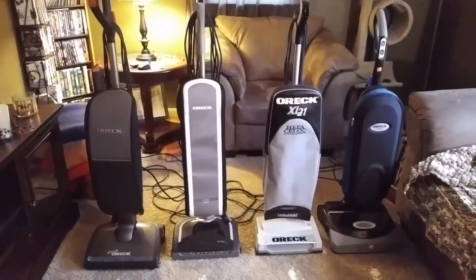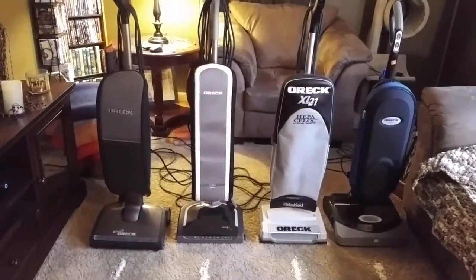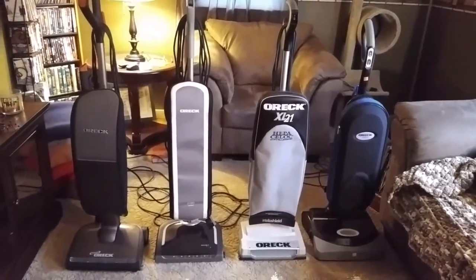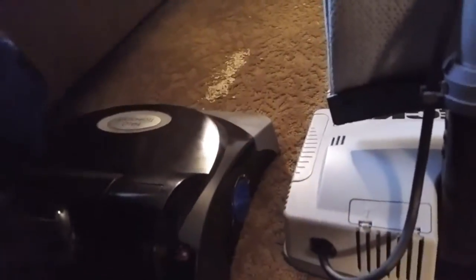The Conquer was the most expensive machine sitting here that I've paid for year to date. The rest would go XL21, then Edge, then Halo. Anyway, I'll just get to the video. I'm going to vacuum with all of these machines on high. I'll start with the Halo first, and I'm not going to use the UV light. I'm going to put the carpet selector down to just above low pile and see what it does. And here we go.